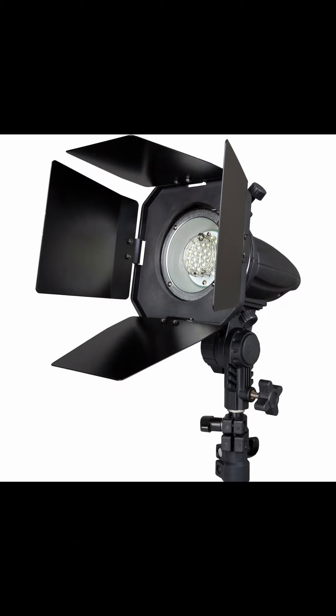Now, inside these lights that had the gels on them, I also had them in barn doors. What are barn doors? Those are barn doors — it has the little doors that look like a barn. I put the gels on the light, but I use the barn doors to keep light from spilling onto the model. This way, the color doesn't cast on her skin.